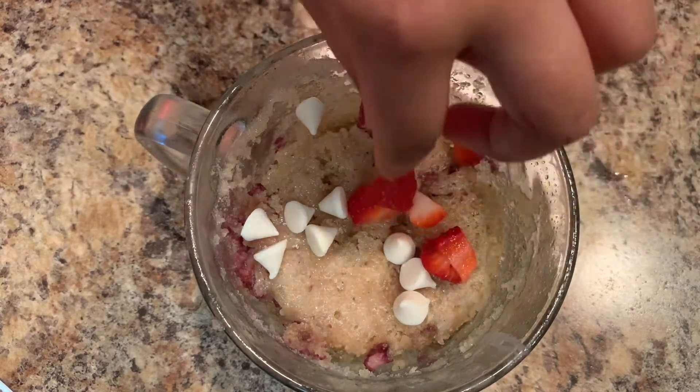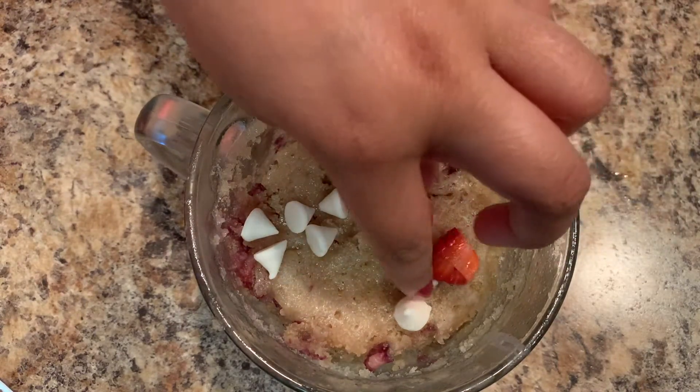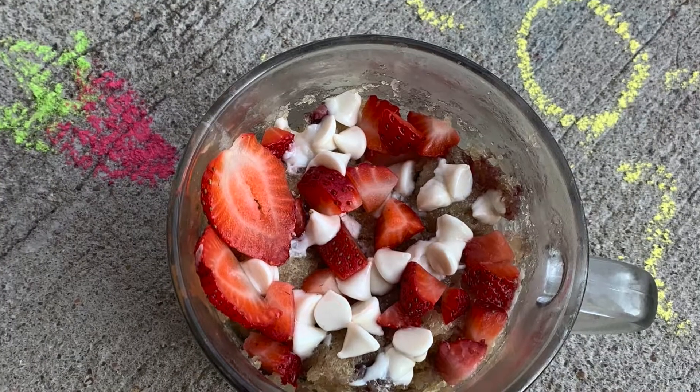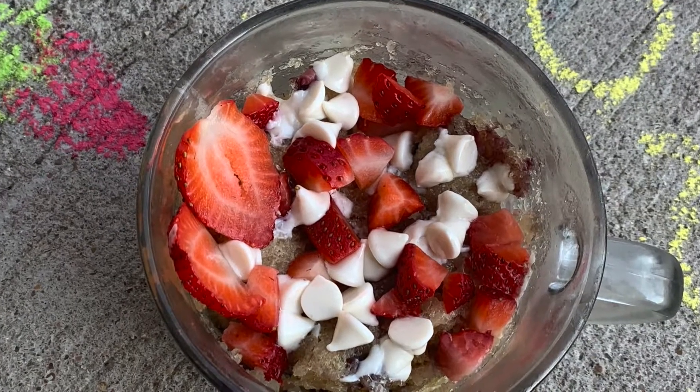Now let's decorate with chopped strawberries and white chocolate chips. Enjoy and see you guys in the next video. Goodbye!